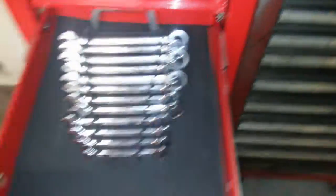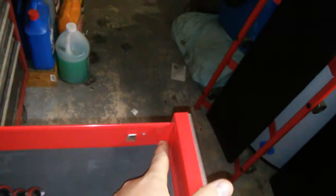There's my metric gear wrench set. From here to the back of the drawer is 18 inches.